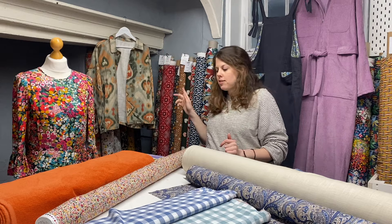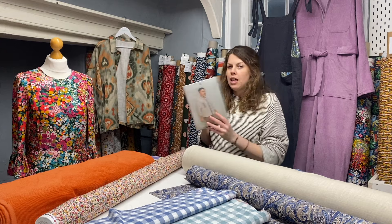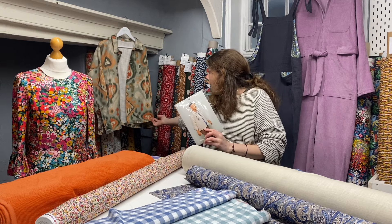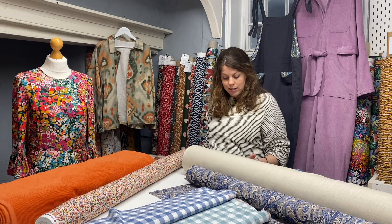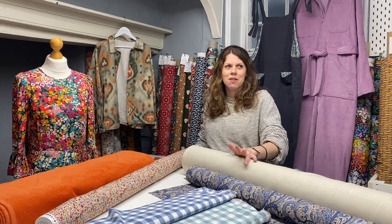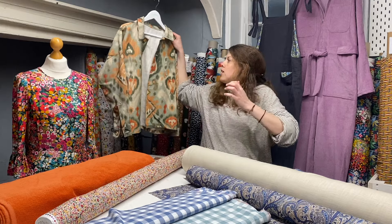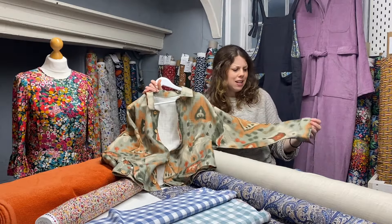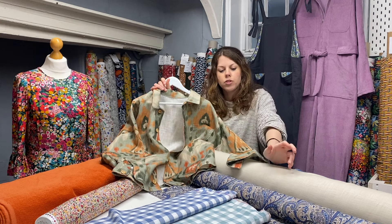So I'm going to start off with a make that Pavo actually made — this is the Friday Pattern Company Ilford jacket. It's a fab unisex jacket available in two lengths. We made this version here which sits at hip level, but they also do a much longer version sitting at mid-thigh. We broke all the rules and decided to use one of our curtain fabrics — the I Live fabric called Mandu Sage — styled in a very similar way to a denim jacket.